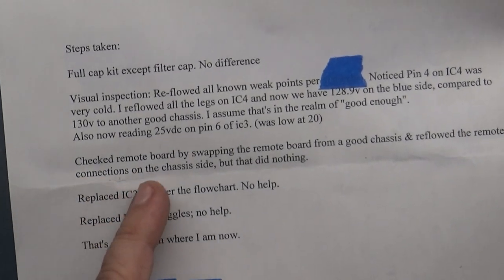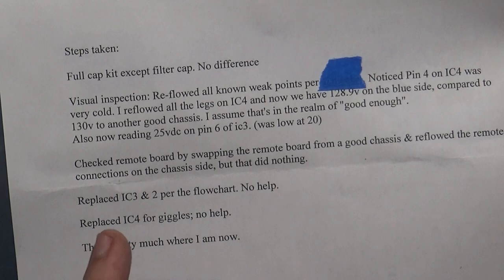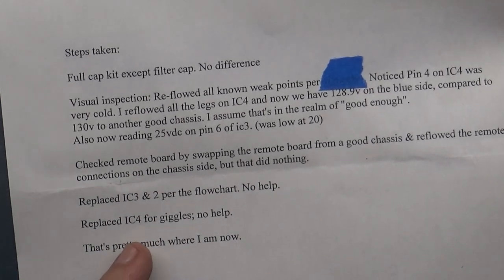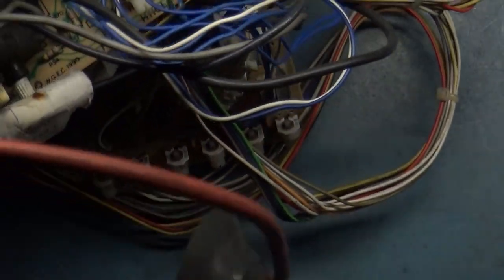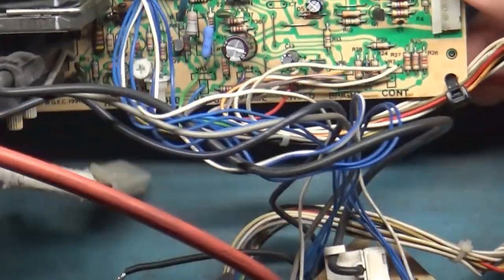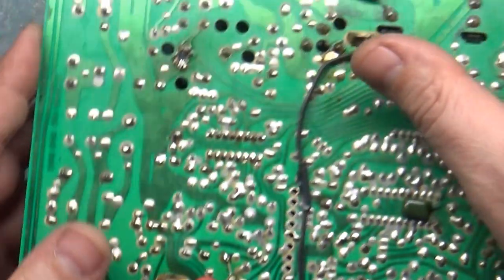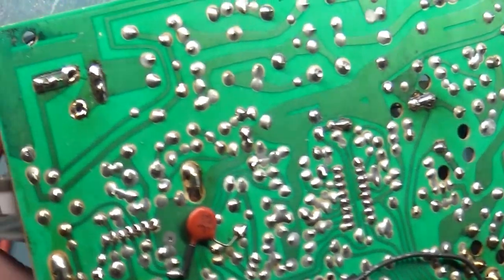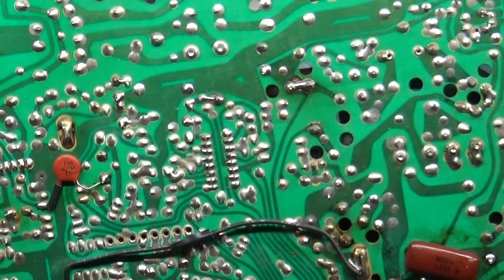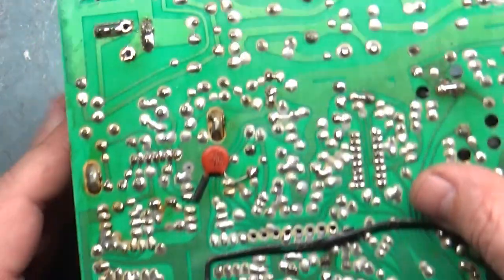Steps taken: full cap kit except filter cap - no difference. Reflowed all known weak points. Checked remote board by swapping with a good chassis - did nothing. Replaced IC3 and IC2 per the flow chart - no help. Replaced IC4, the voltage regulator. They already changed out the vertical IC, so we can rule that out. I verified they did go through and reflow some of the weak points - R101, R89, R104. R103 didn't get hit, not that it matters, but I'll hit it real quick.